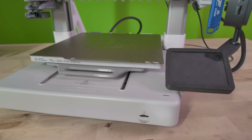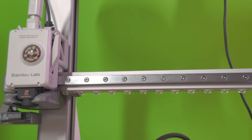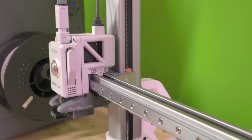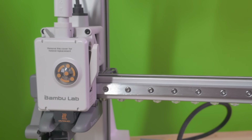Hey everyone, welcome back to the channel. My name is Nick and I hope your day is going well. Today's video is about getting your A1 back to printing after a filament clog. There are three main areas where the clog can happen, so in this video I'll be taking you through a step-by-step process on how to check and remove the clog. This is a no-fluff tutorial so let's get right to it.